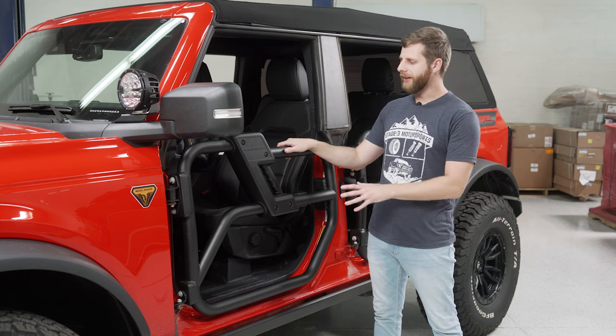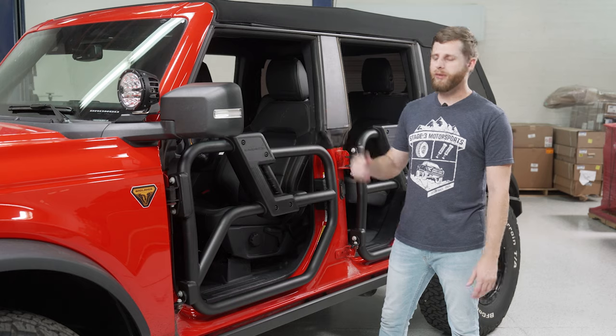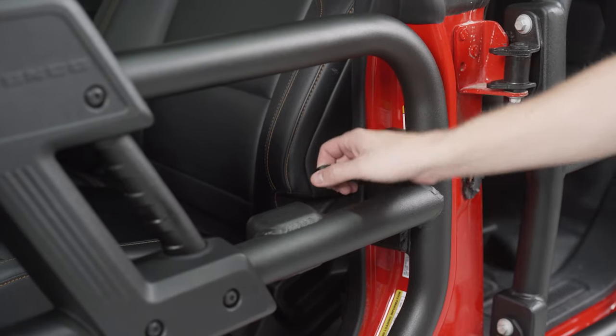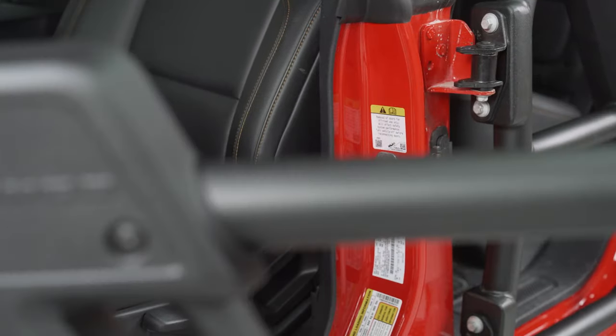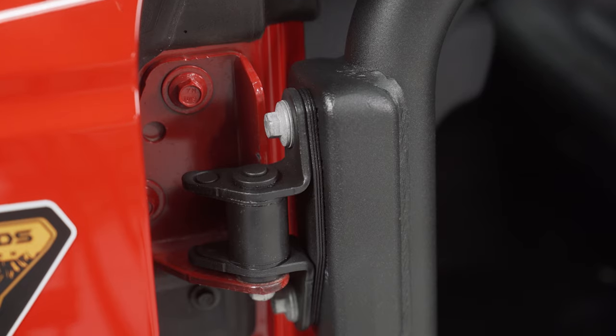As you can see, it's extremely easy to swap the tube doors on. They just reuse the factory hardware, and then instead of a door handle now, you have a loop on the back here that you'll pull. That disconnects the latch so it can swing out. Then when you close it, it just clicks right into place.